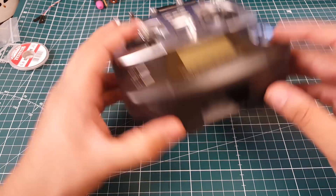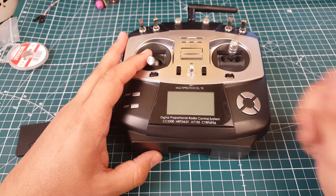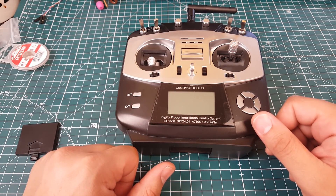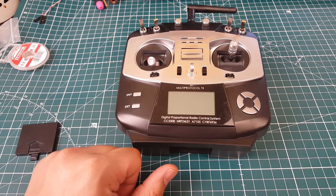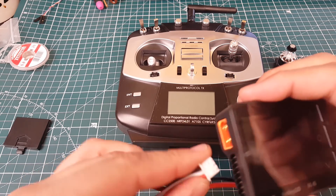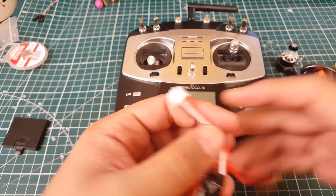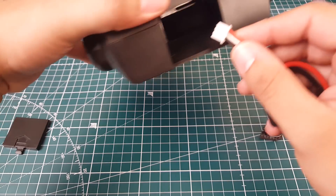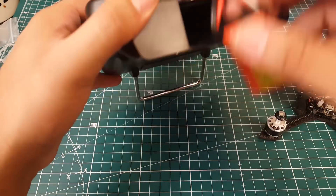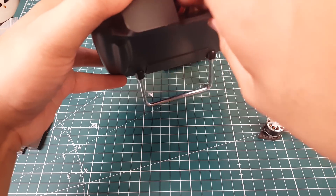I think I have some micro batteries — I might make a custom adapter to get this going. Let me go prepare something. I found a micro 2S battery I had lying around. Let's check the voltage — perfect. It fits nicely into the compartment.